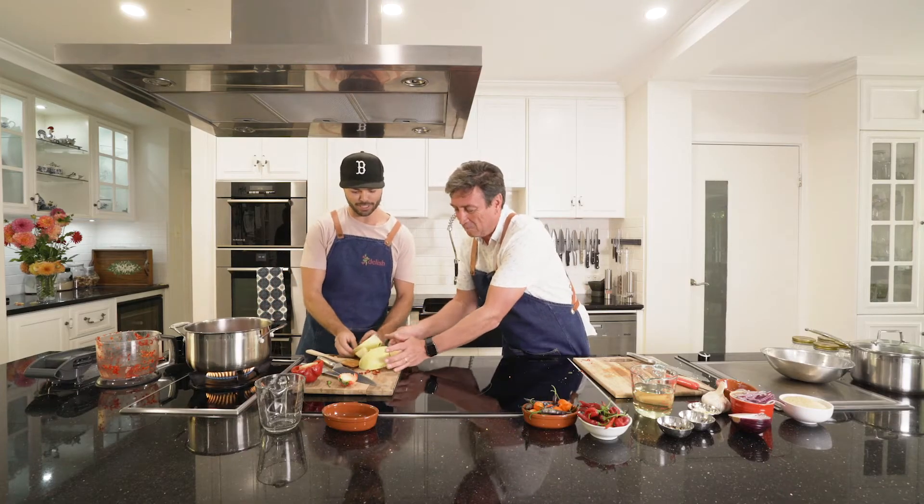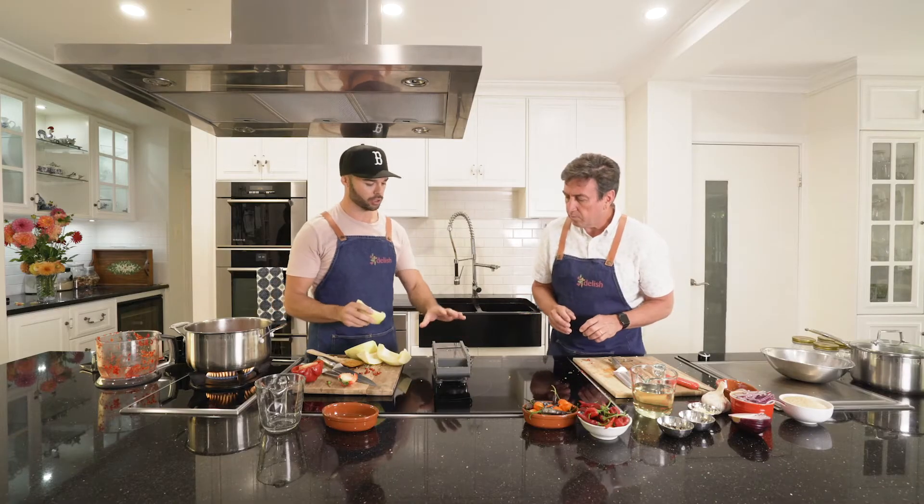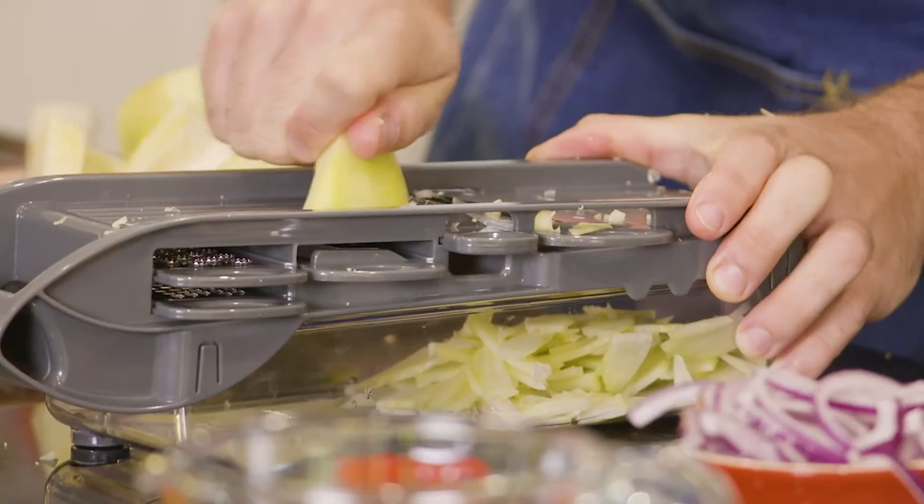I've got your papaya — some slippery papaya! So we've got the mandolin here with the julienne fitting in there, and you just run that back and forth. All right, Trev. I think I've got enough papaya there grated.